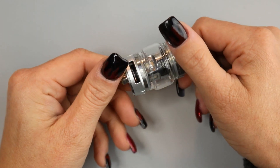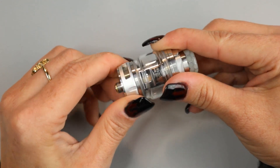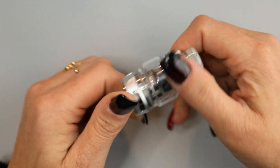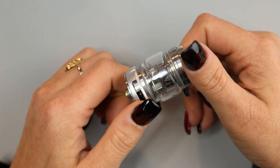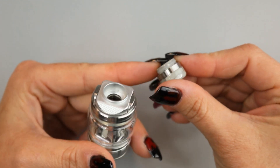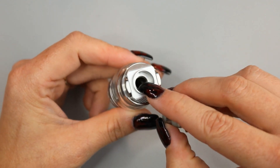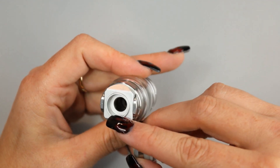You do have an air slot on both sides of the tank on a stopper, and whatever you do to the airflow control ring on one side, it does to the other. At the top you have a removable 810 drip tip. However, this drip tip has the O-ring on the stem of the drip tip, and no O-ring on the inner side of the catch cup.